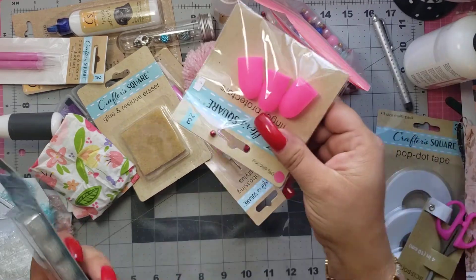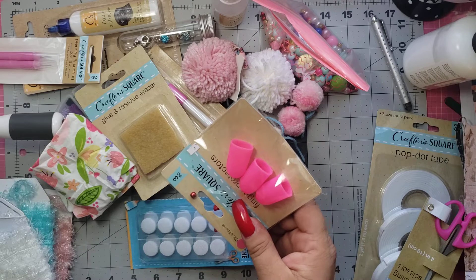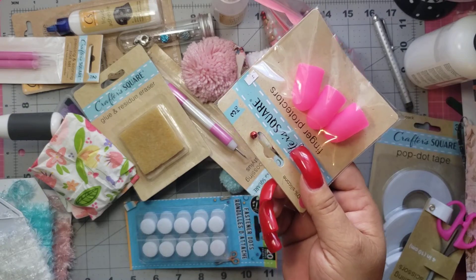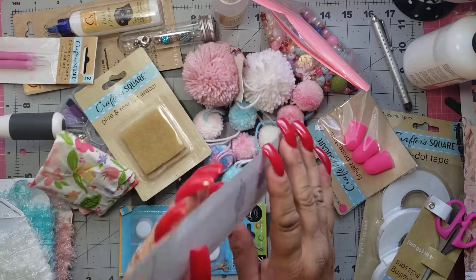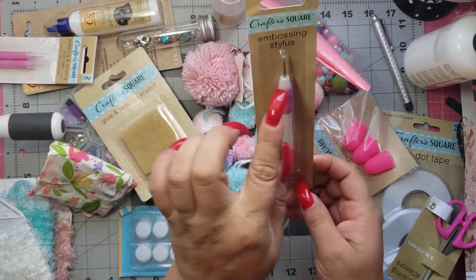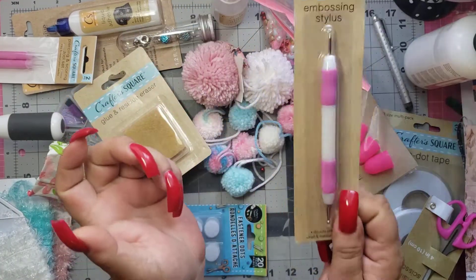And then I got the fingers for the hot glue. I usually use my baby spatula, but now I can use these finger ones too, which will be so much easier. And then I got the pick — it's an embossing stylus. It's really tiny on one side and bigger on the other side. I can't wait to use this.